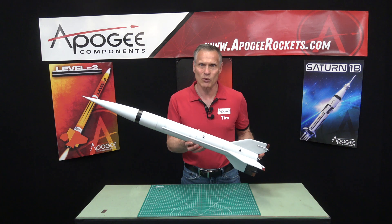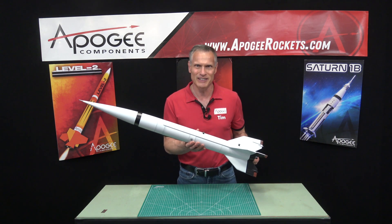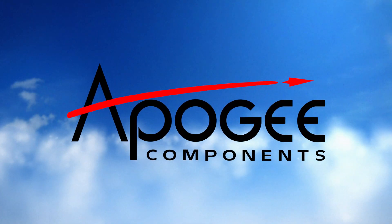You'll find it here at Apogee Components. Our web address is www.ApogeeRockets.com. We'll be right back.